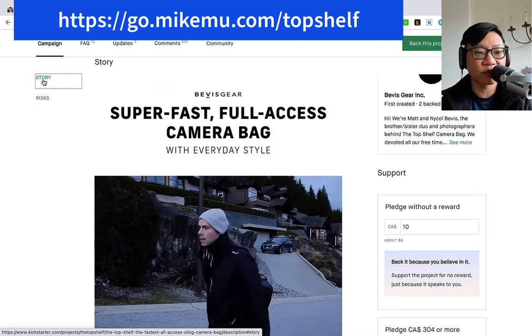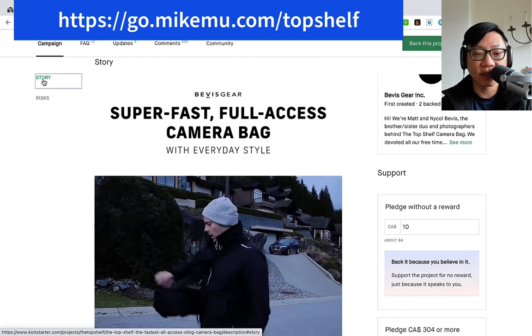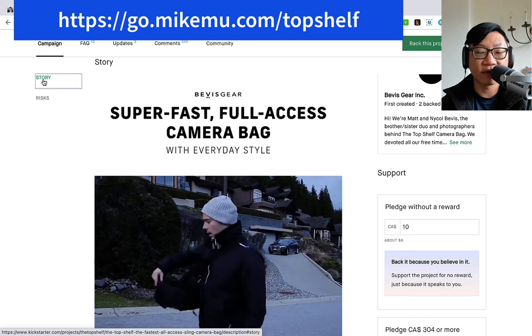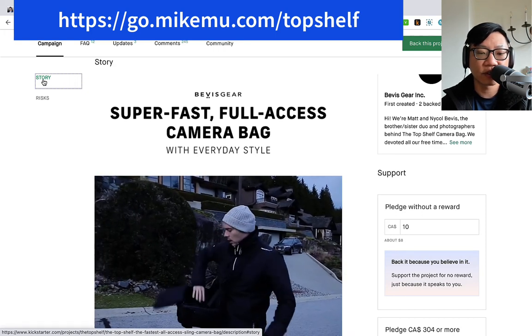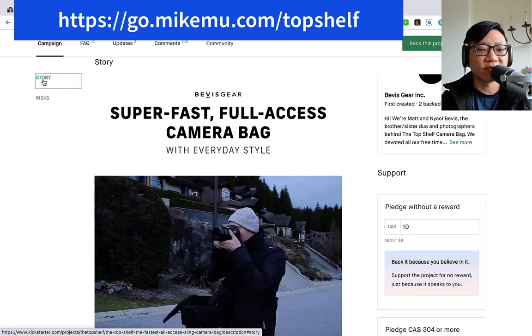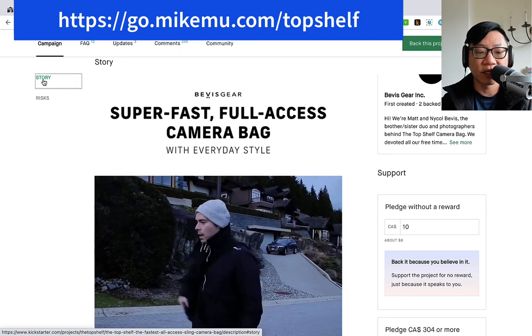Those are my thoughts about the Top Shelf bag. If I do manage to get my hands on one of these, I will do a review. And if not, if someone does get this one, I'm really curious what you think about it — I'm going to look on YouTube for some of your reviews. If you have a quick take on it, I'd really appreciate if you would comment down below. Thanks for watching — please like and subscribe for more. Catch you in the next one.